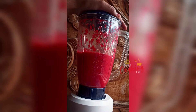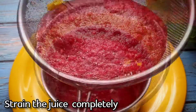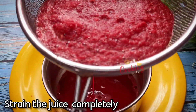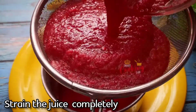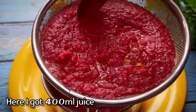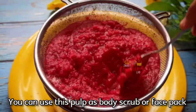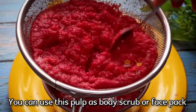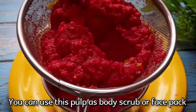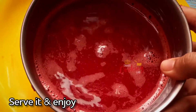Now we will grind and separate the juice. The quantity here is 400 ml of juice. We will use a spoon and press to separate the juice.